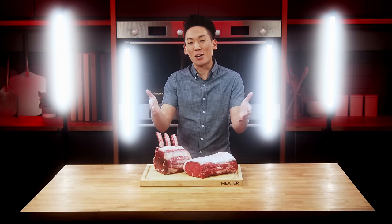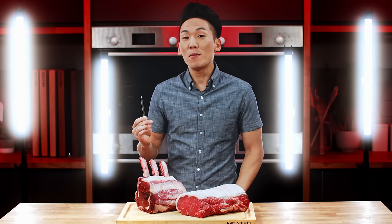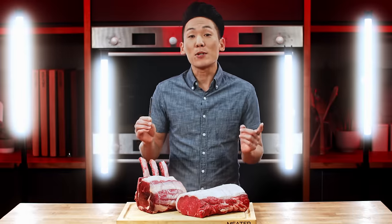Good to see you all. Thanks for dropping by the Meter channel. Let's roast. Grab your meter probe, grab that awesome hunk of meat. First thing you want to do is make sure the meat has come up to room temperature. Don't worry, when you insert the probe, the app will tell you if the temperature is too low. Now, I'm going to show you the proper probe placement so you can roast it and smoke it to perfection.